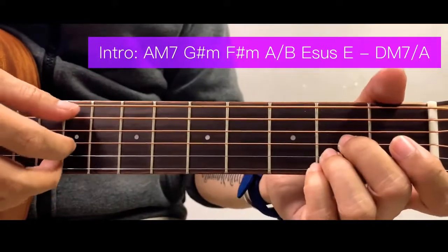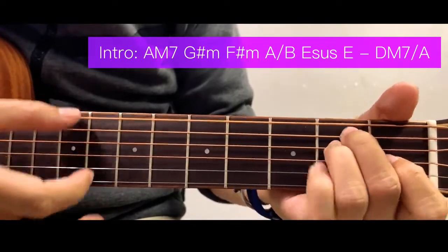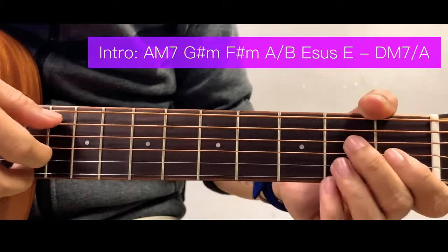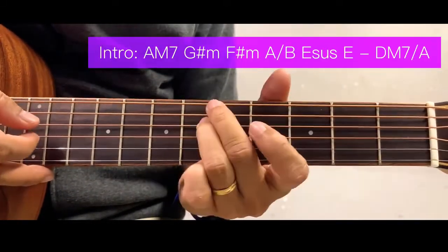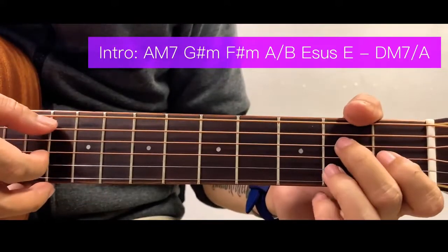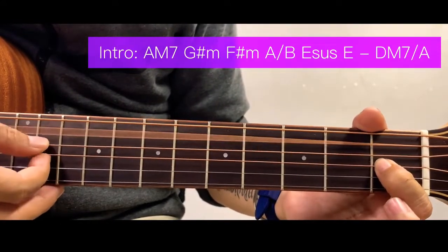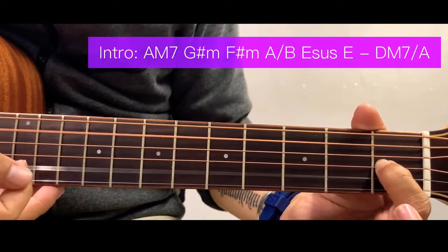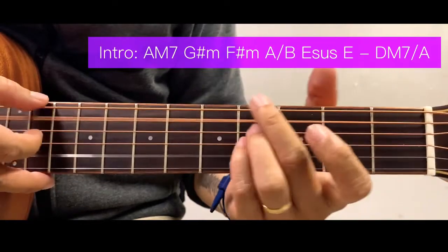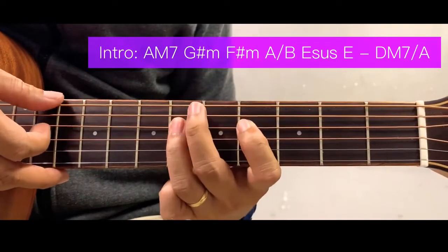So again for intro, let me run through it. Then we begin the verse. But before that, I'm going to show you an alternative way of playing the intro. We start with an A major 7 chord, then the B-A bass — pluck them together, then move to D major 7 here.